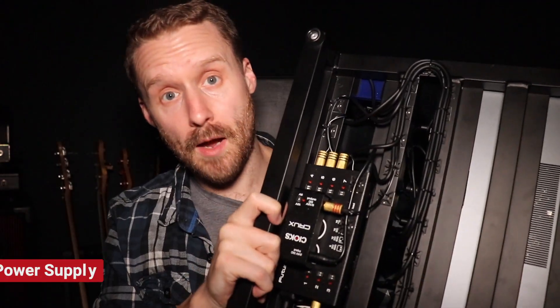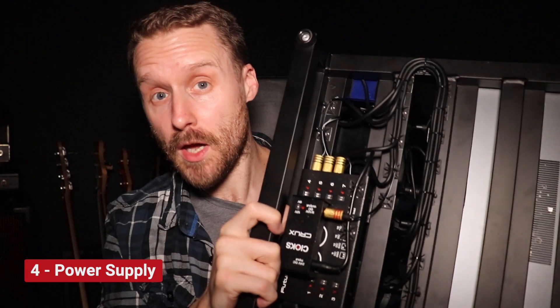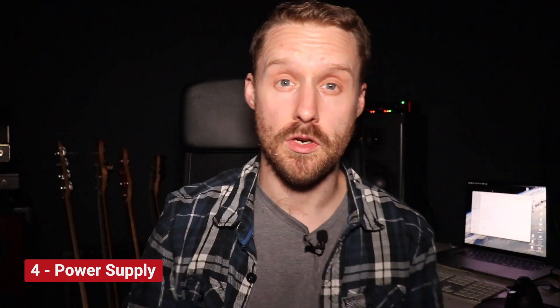Pedal number four is weirdly not actually a pedal, but the reason I've included it is that if you're going to have pedals, one thing you don't want is electrical buzz and hum from a bad mains power supply in a venue or studio. What you need is your own power supply that you can mount underneath your pedal board or bring as a separate unit. Speaking from experience, the sad reality of gig venues is you can't always trust the quality and cleanliness of their power.